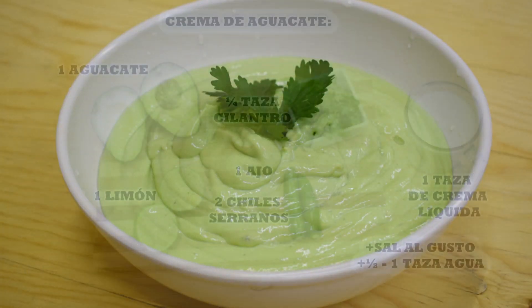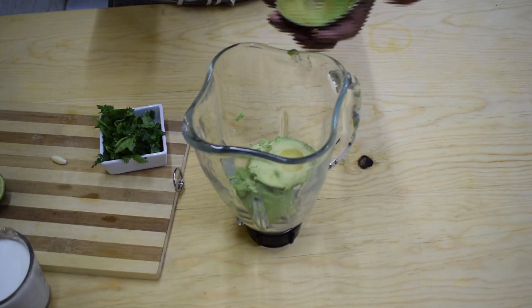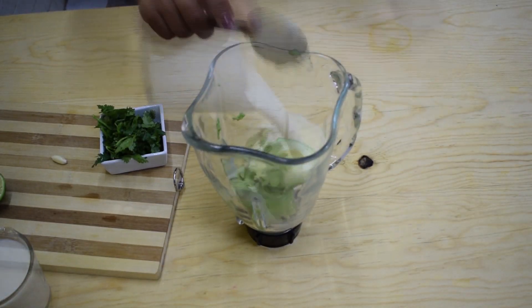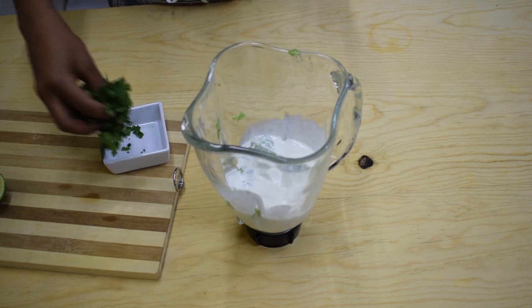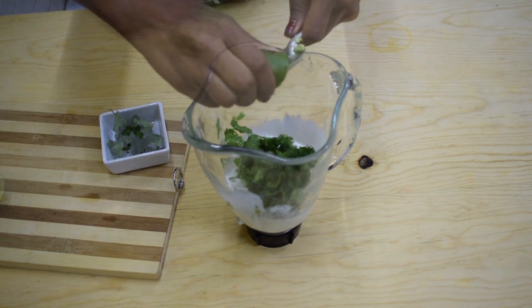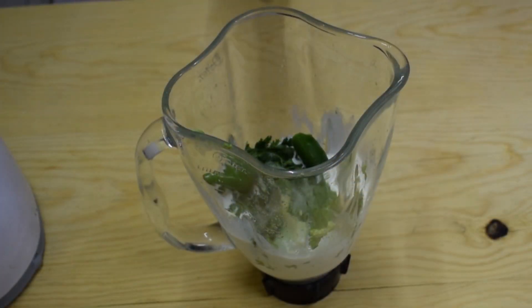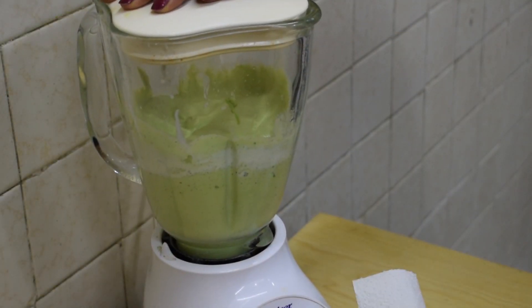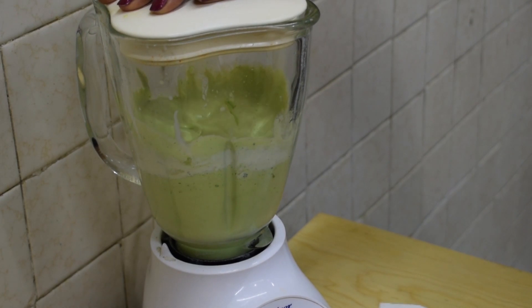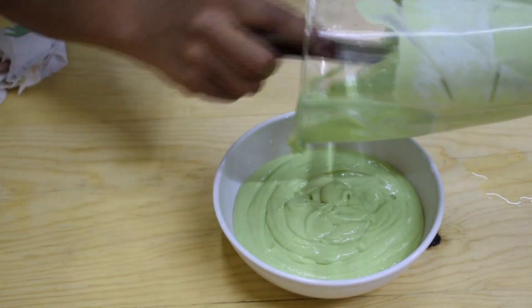While the shrimp is marinating, we're going to make an avocado cream to serve with the tacos. To make the cream, just place all the ingredients in the blender, season with salt to taste, and add lime juice to taste. Blend on high until you get a very soft sauce. Once it's ready, taste the flavor and add more salt or lime juice if necessary.